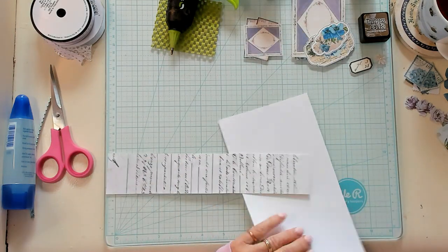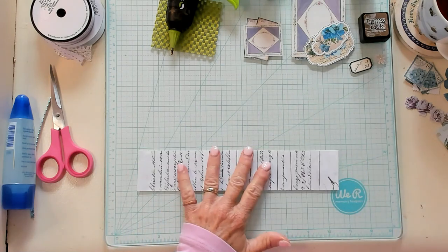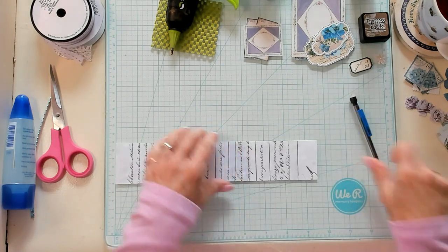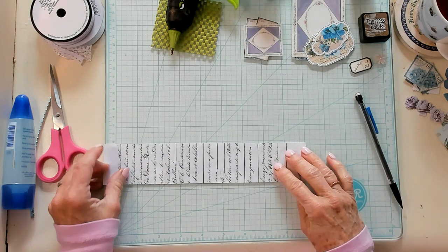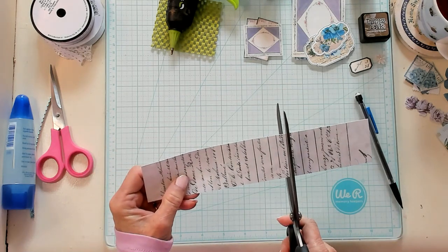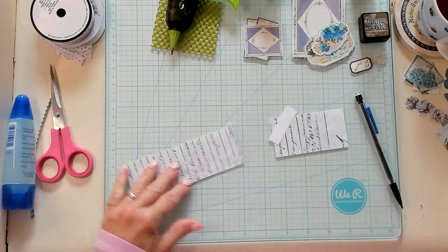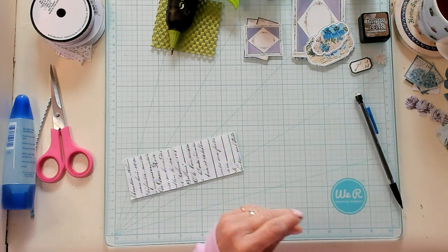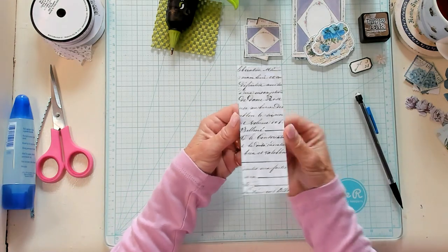Belly bands are awesome to use in your junk journals. I love to put one or two in each journal that I make. So I'm going to go ahead and trim this down right here. I don't want mine to be large — I want a small one. Now it is a small little belly band.